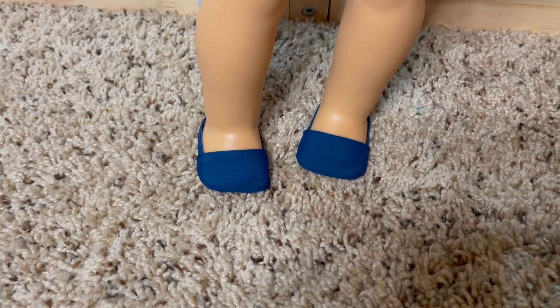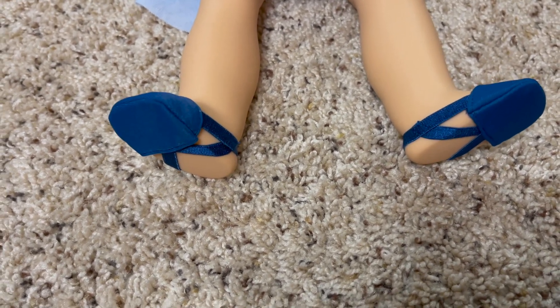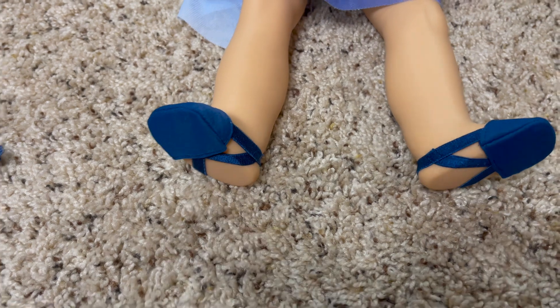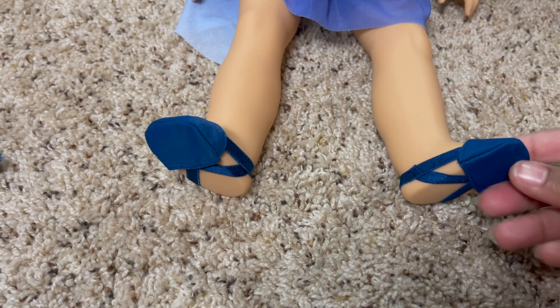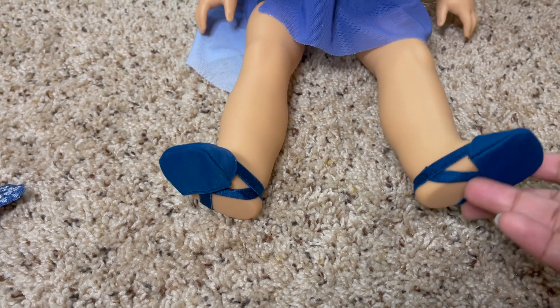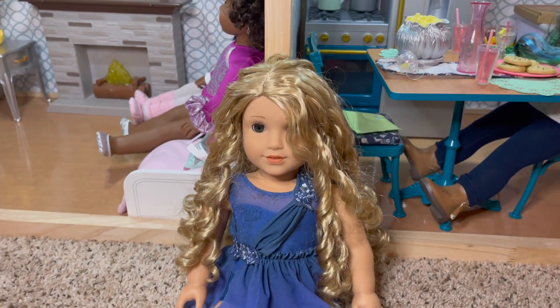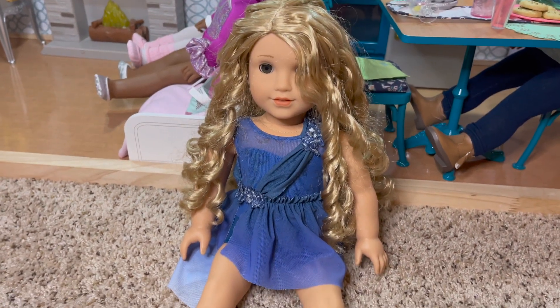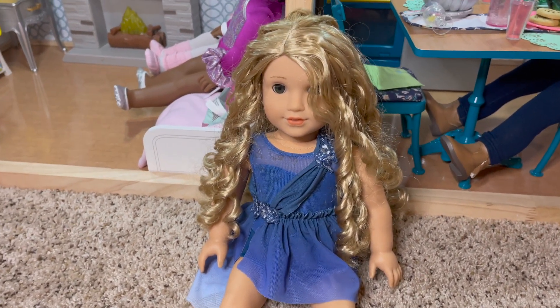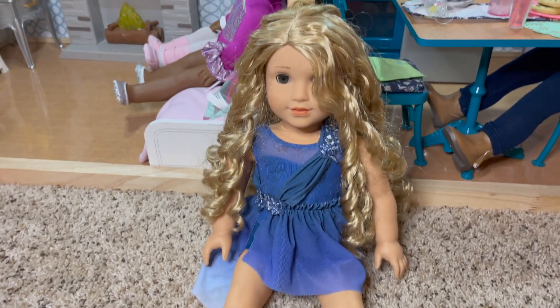Then we get to the ballet shoes or performance shoes. They have that bottom out, which would go with a lyrical sort of dance — not a traditional ballet slipper. They call it a ballet slipper in the description, but with the foot out. This is $28 and that's about as much as I would pay for it. It's lots of thin, flowy material, but it's purposely thin. If this was like a $34 set it wouldn't make any sense, so $28 for this set makes sense.